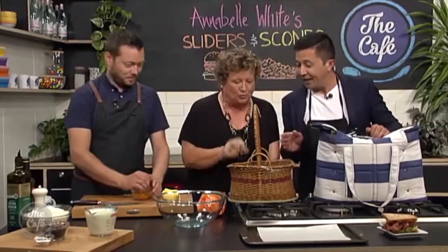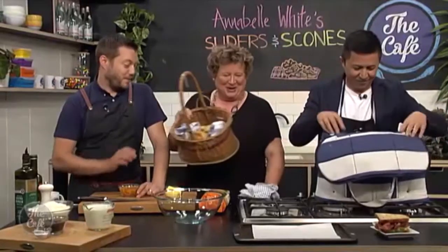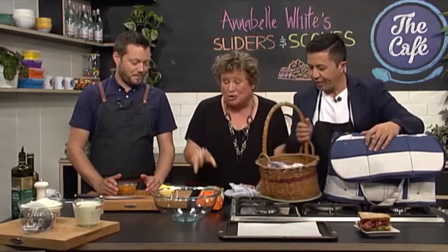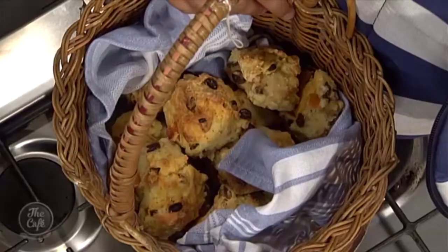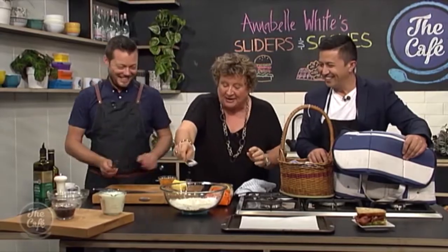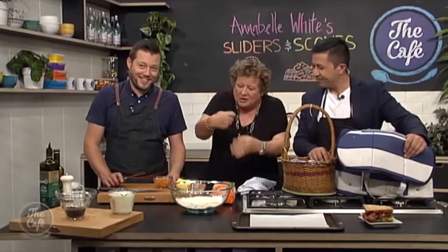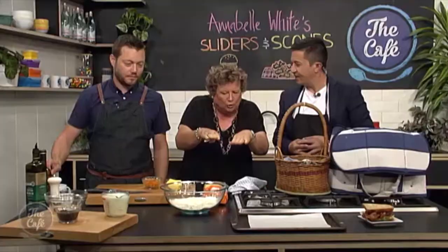We must always make scones — look how fabulous they are. You're chopping the apricots. You must use good quality flour — something like Edmonds. You've got to have good quality flour or you're not going to get a great result. Self-raising flour is a good idea. That's a little bit of baking powder — even if you're using self-raising, I like to use a bit of baking powder. With baking powder, stir it from the bottom because as it sits in the pantry, all the good things go to the bottom.